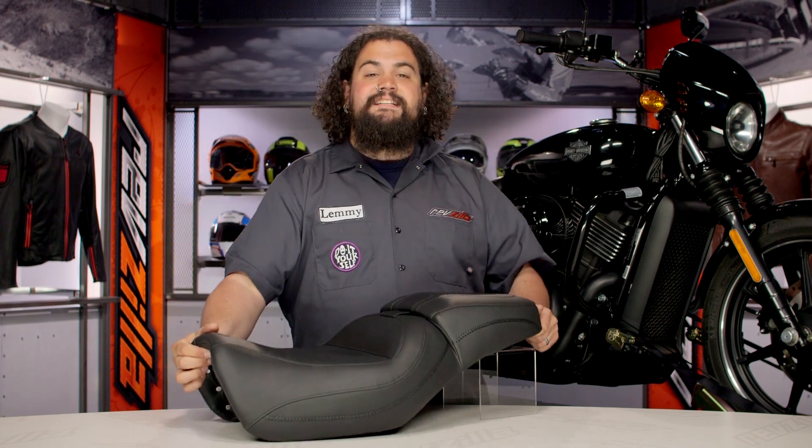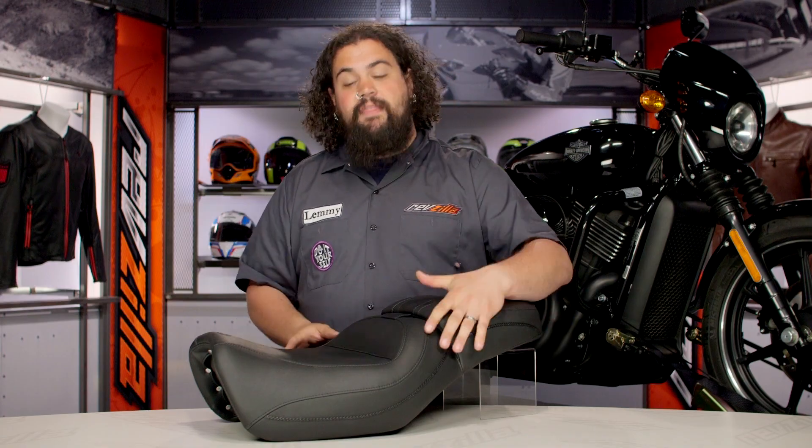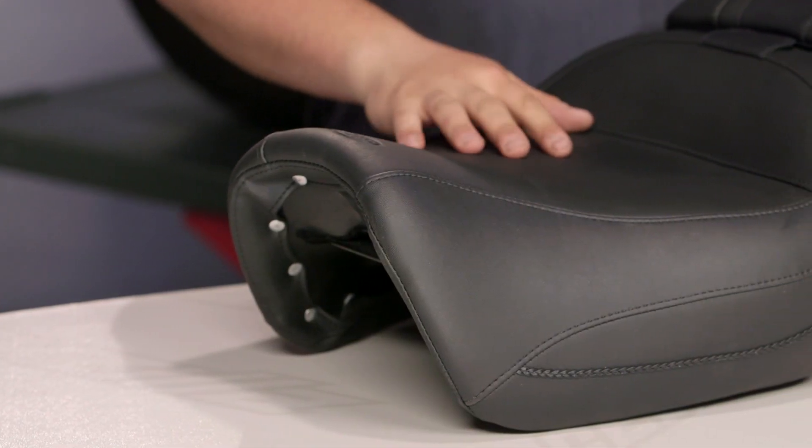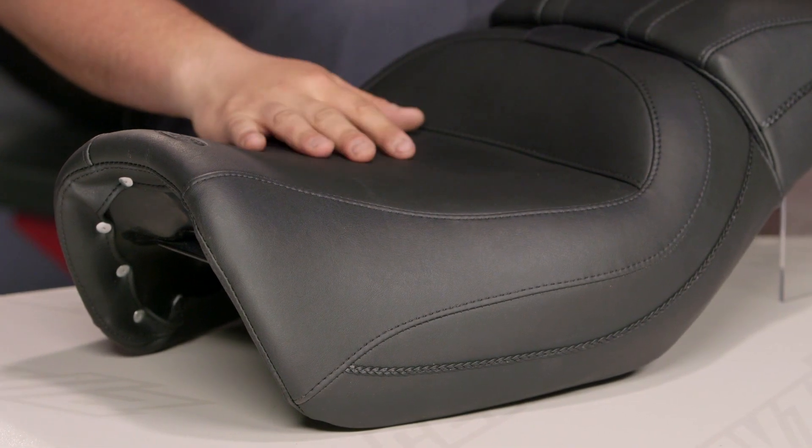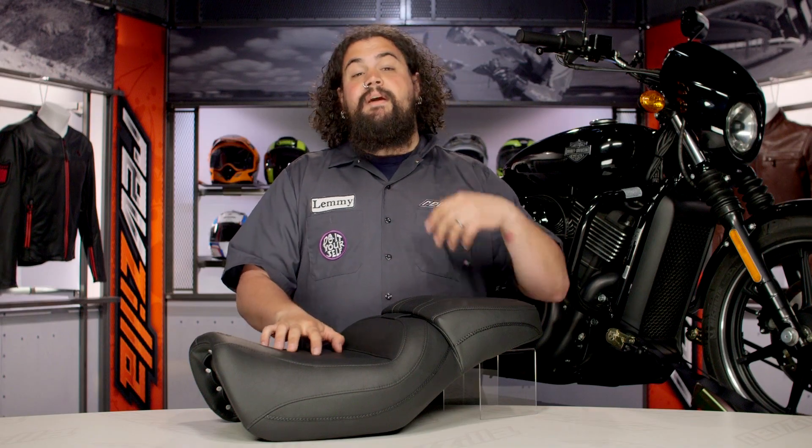The touring seat here is going to get you a little bit more room on the bike — it's a little bit wider than your stock saddle. If you add a six-pack rack and a backrest on this thing like we have set up on our Street behind us, this thing really is going to make your Street a machine that can cross state lines. You will do some serious mileage on this thing.